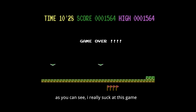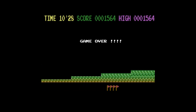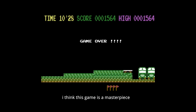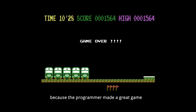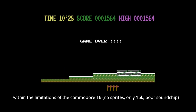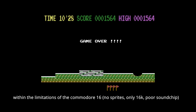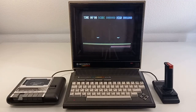As you can see I really suck at this game, but it makes a lot of fun. I think this game is a masterpiece because the programmer made a great game within the limitations of the Commodore 16. With my series 'Let's Reload,' I want to show that the Commodore 16 and the Commodore Plus/4 have really, really good games which are not so well known.